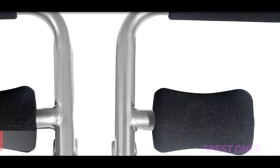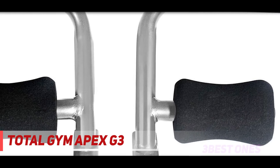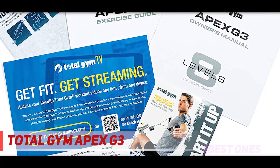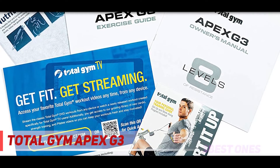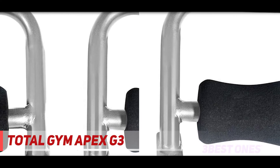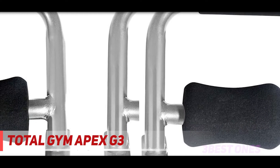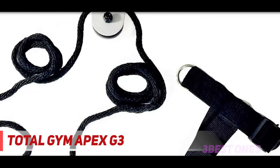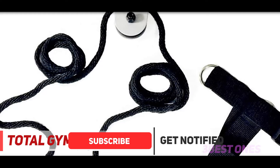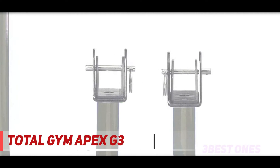And number 1 on this list: the Total Gym Apex G3. The Total Gym Apex G3 is the mid-range option and falls between the entry-level G1 and the pro-level G5. The G3 offers 8 resistance levels and can be used for over 70 different exercises. If you can spare 15 to 20 minutes, you'll enjoy a rewarding home workout experience. This home gym is suited for a wide range of ages, between 8 and 80. It can also hold up to 300 pounds, making it a durable choice for any home gym.